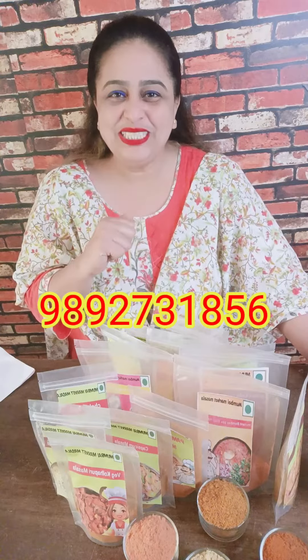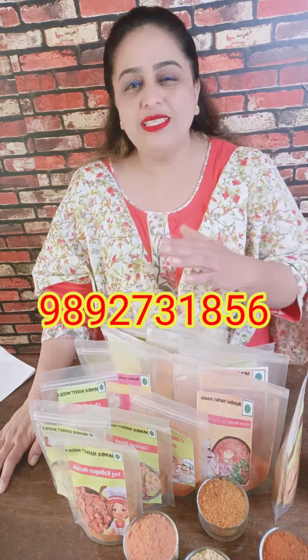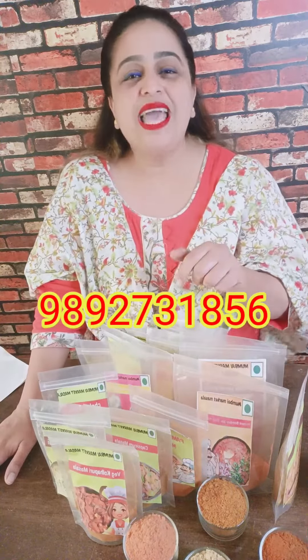I will definitely teach my husband to make it at home. So you also take this class and enjoy your husband's food after taking this class. Call me at 9892731856. 100% vegetarian in class — all the products that I have used are all vegetarian. Take care for the next video.